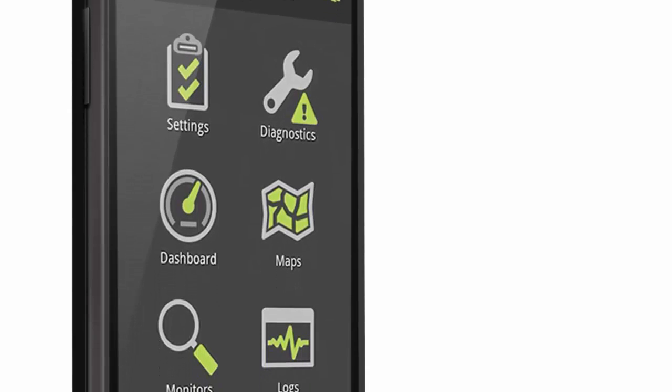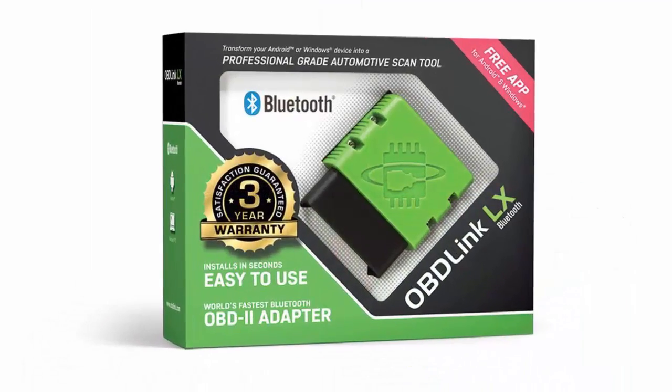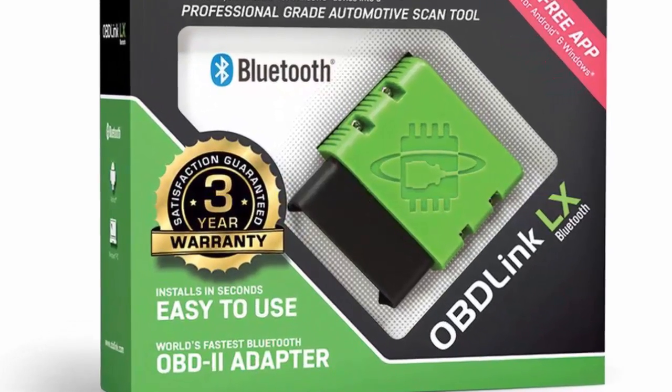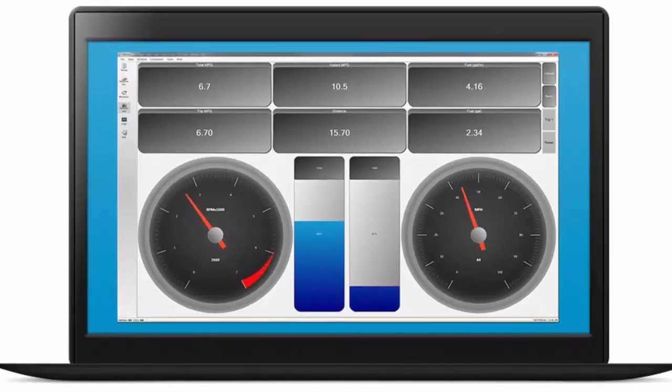Scan Tool 427201. The Scan Tool 427201 lets you turn any Android or Windows-based phone or tablet into an automotive diagnostic tool, and features hacker-proof technology. It is safe to leave plugged in without draining the battery, so you don't need to lift the hood to check diagnostics.